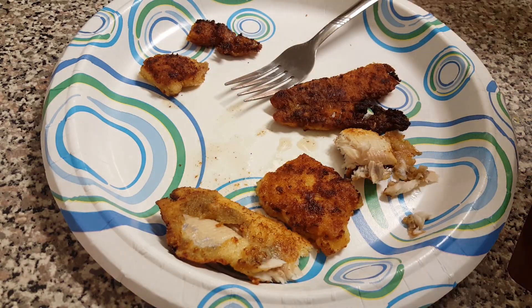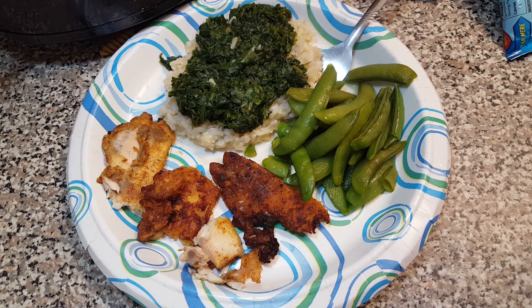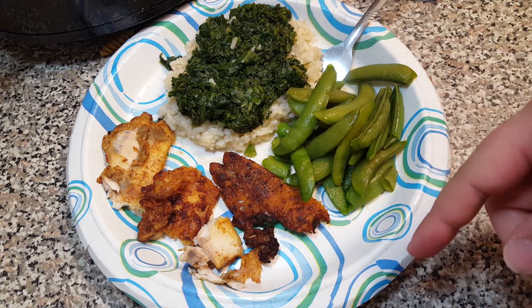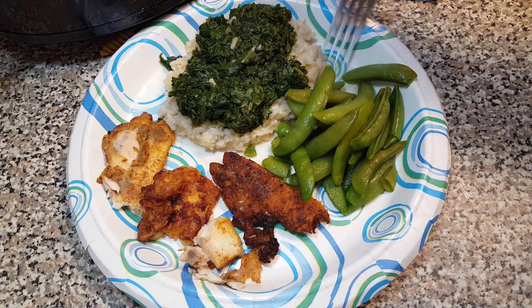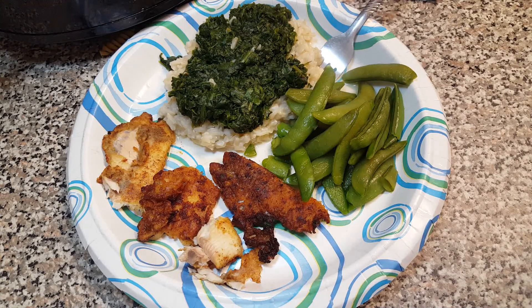Once it's all cooked through, you're ready to eat. Once you make your sides, you have yourself a nice little dinner. We have pan-fried trout, some spinach and rice, and sugar snap peas — so we're going to dig in. If you guys enjoyed this video, make sure to drop us a like and subscribe, share this with your friends, and be on the lookout for more Real Deal Tips and Tricks. Thanks for watching — see you next time.